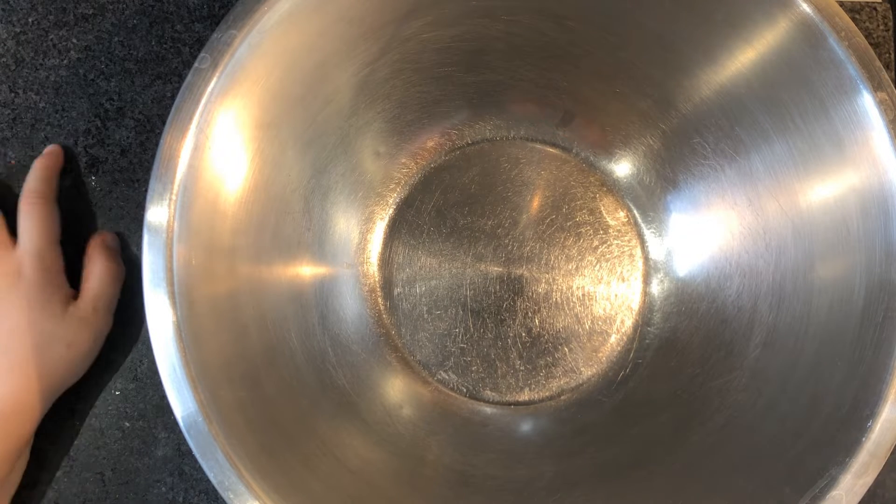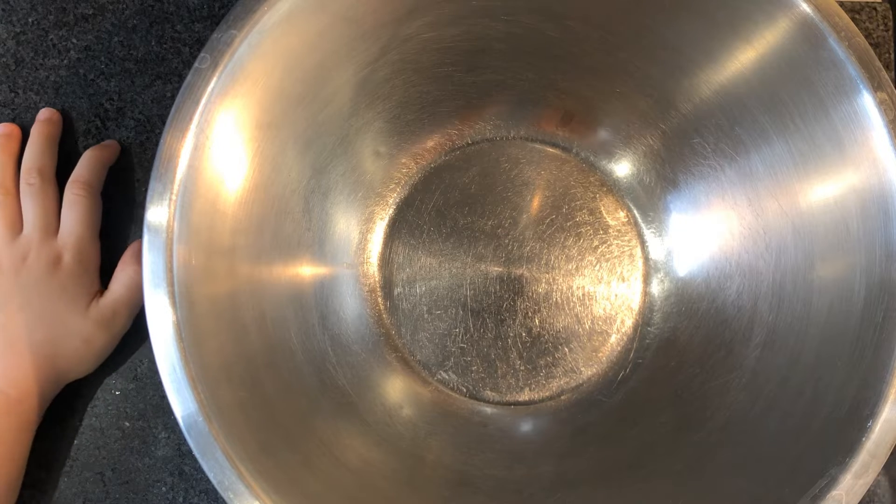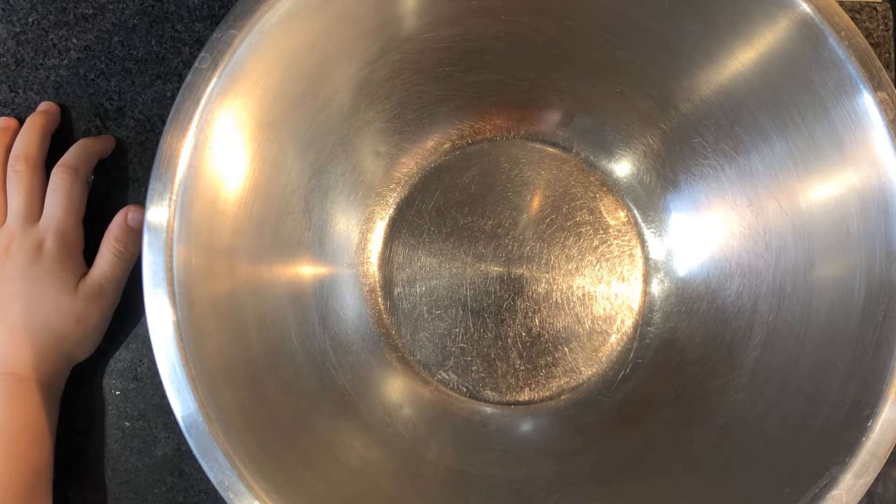Hello everyone! Today I'm going to show you how to make a cake — raisin cake! Raisin and walnuts!